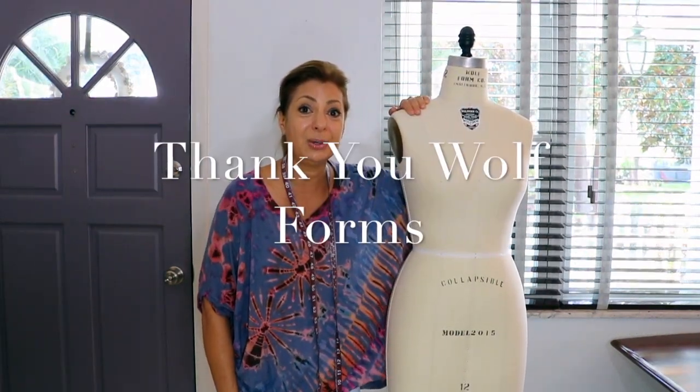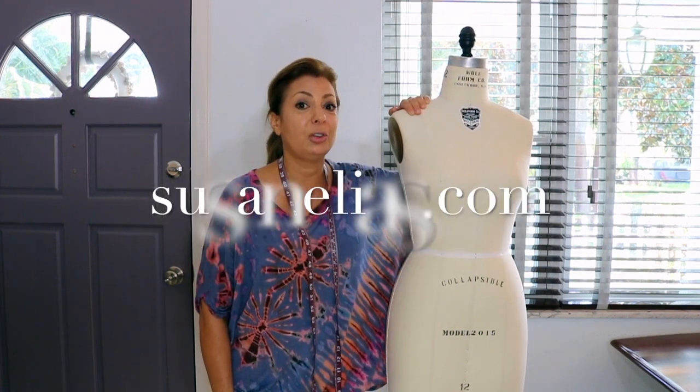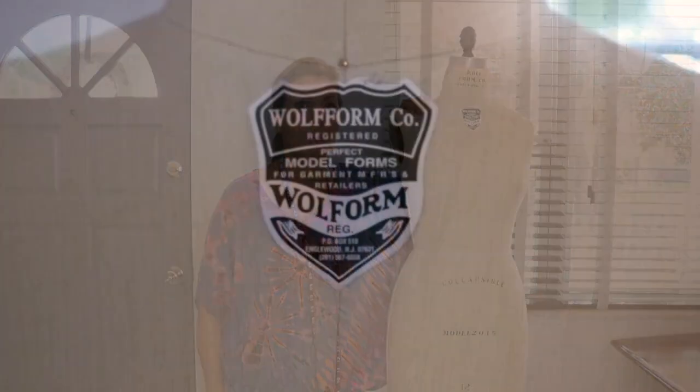Thank you so much for watching this video. Give me a thumbs up if you liked it, and subscribe to my channel which is Susan Elias Couture or Fashion Unfolded. Check out my website at susanelias.com or eliascouture.com. Ask me a question because I'm going to answer it. Thank you, bye!